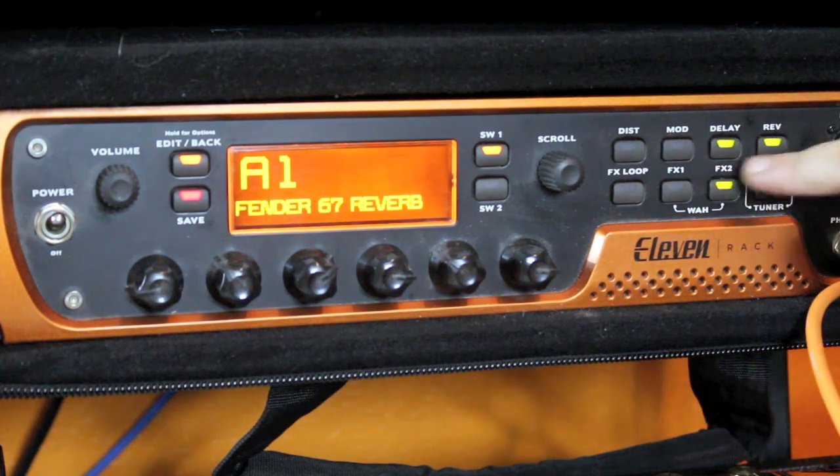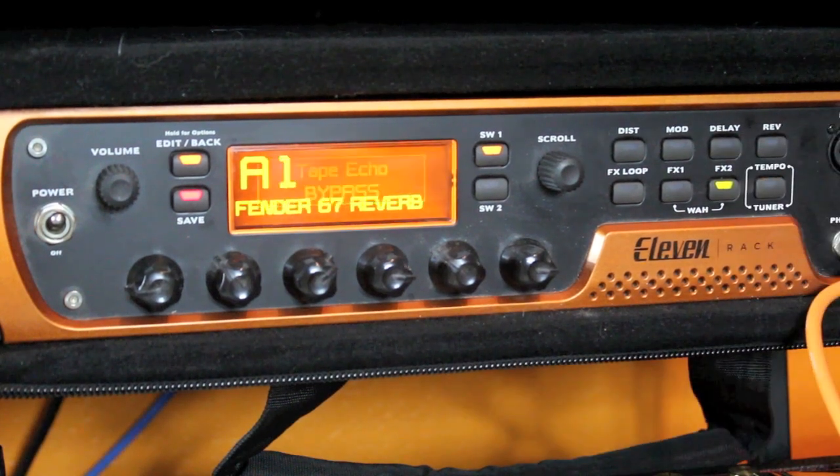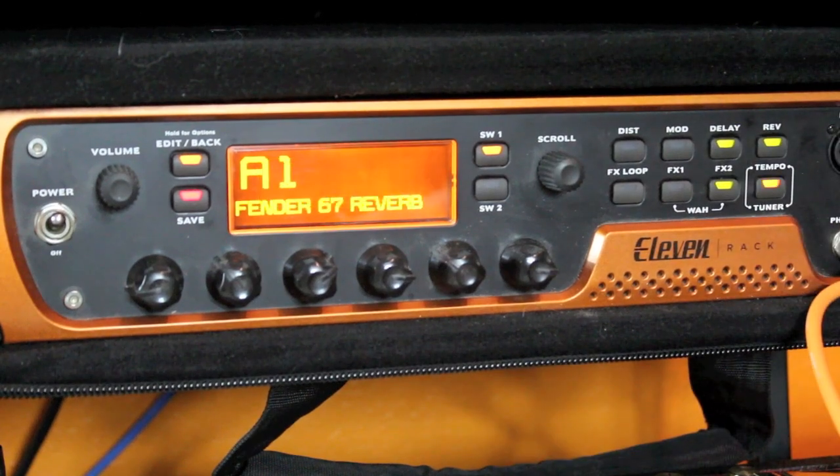I use the delay and the reverb to add a little bit of top end. Because without them, even just with the graphic equalizer, you can still see that the bass response is a little bit too overpowering.